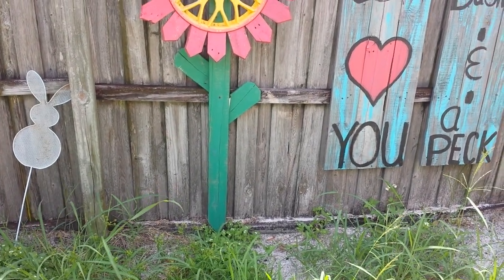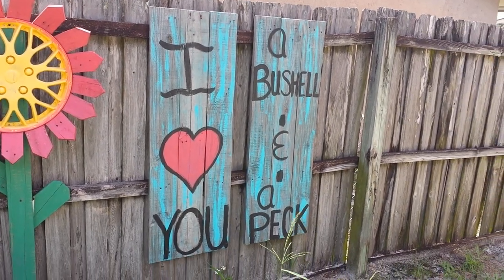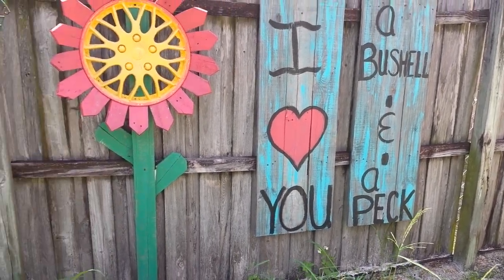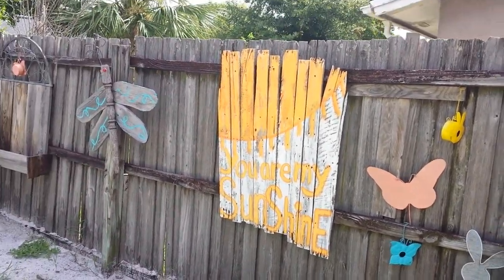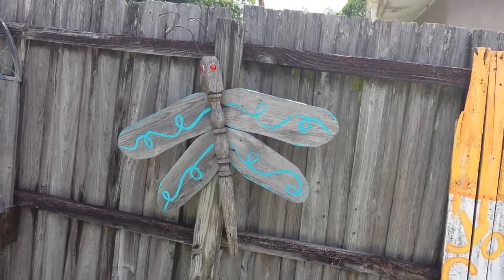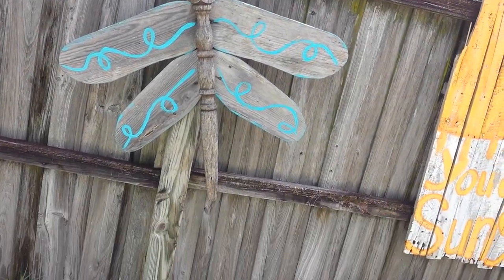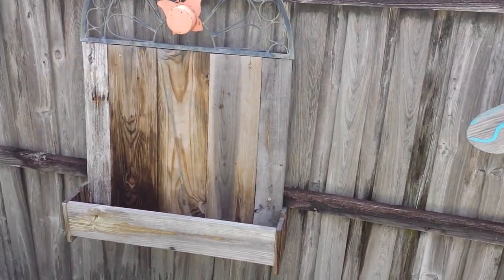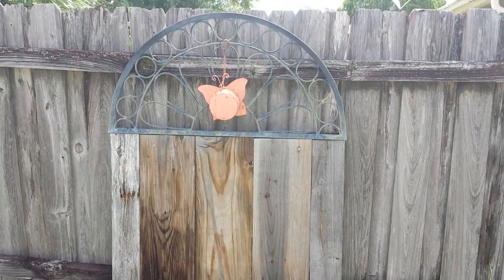You can see how we put it on a 1x4, used some old fence slats — these are some of the fence art pieces we made. And this one here is made out of some old decking boards and a table leg, and there's a wall planter type of thing.